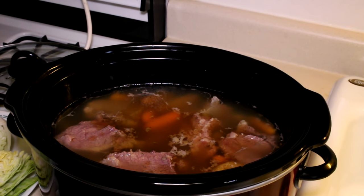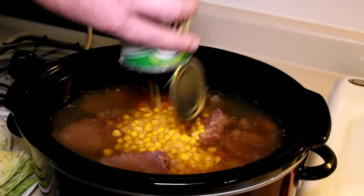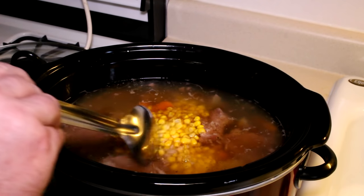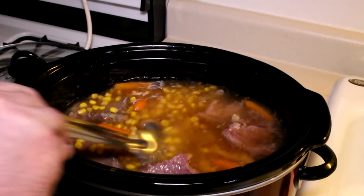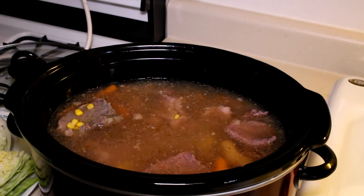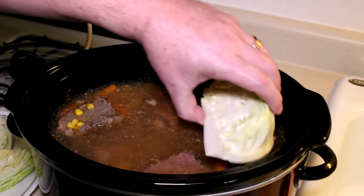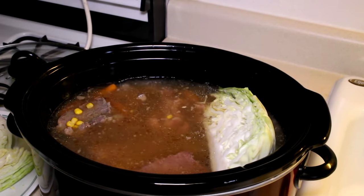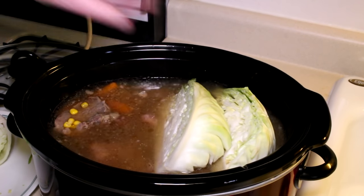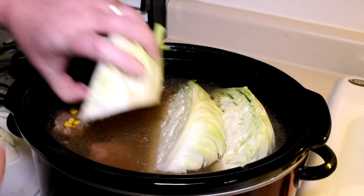This is not traditional, but I was thinking some sweet corn would taste good in there. So I'm going to add a can of sweet corn, juice and all. Stir that up a little. And now I sliced up about half a head of cabbage, and I'm just going to lay these pieces right on top and let those cook for about another hour.